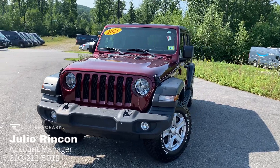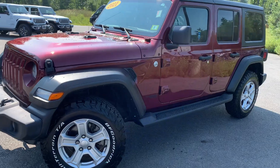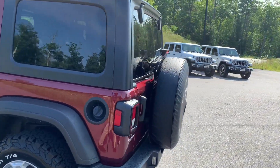Hey, this is Julio with Contemporary Out of Motive and today I'm going to be showing you a quick video of this beautiful 2021 Jeep Wrangler Sport S in the beautiful Snazberry color that we have available right now.